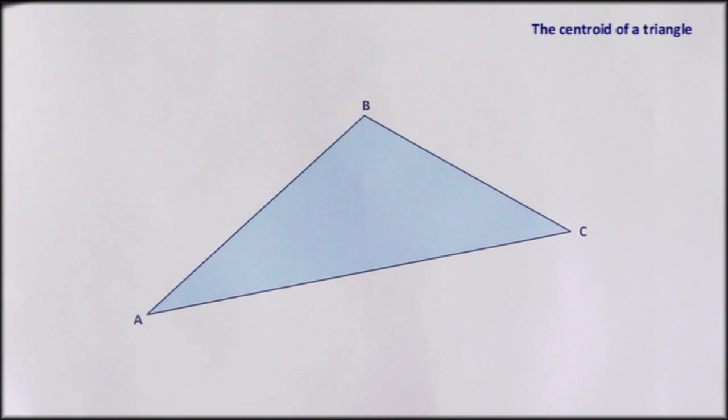In this construction we're going to find the centroid of a triangle. The centroid is the point where, if you had a cut-out triangle and you tried to balance it on the end of your finger, the centroid is where you'd need to put your finger. It's easy to find — it's at the point of intersection of the three medians of the triangle. A median is a line joining a vertex to the midpoint of the opposite side. So the first thing we need to do is find these midpoints — we'll need to bisect each of the sides of the triangle.